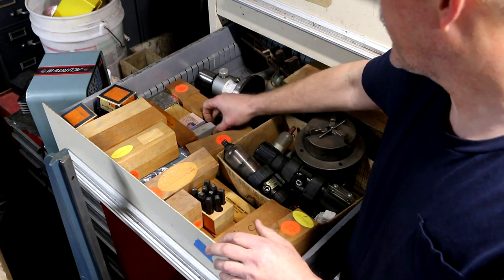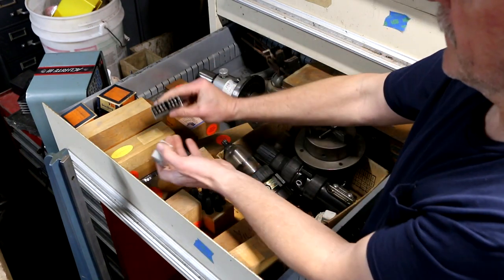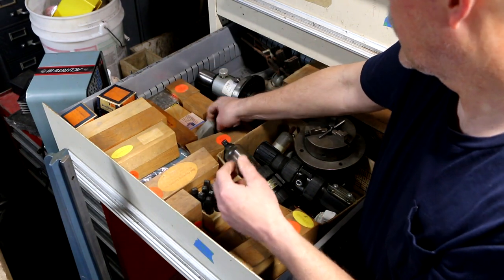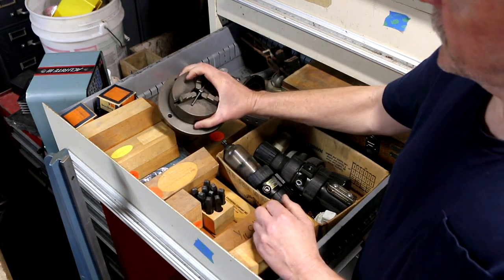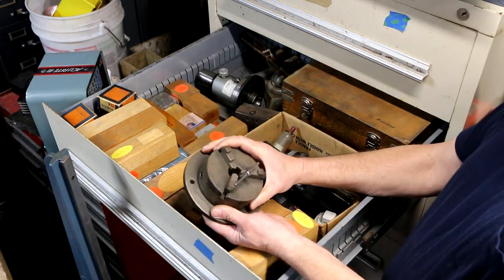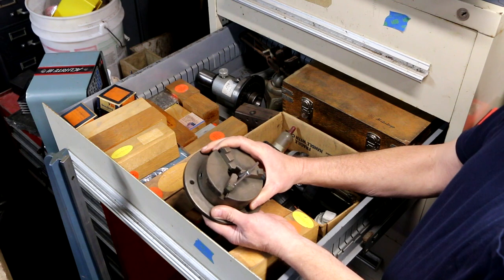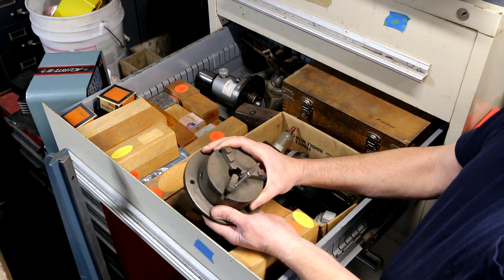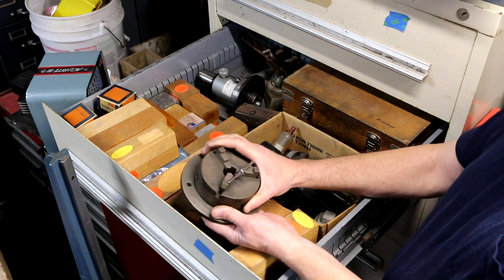There are some more small stamp sets, and then there's this little chuck mounted on a plate — looks like it's a number 5404 Skinner Chuck, made in the USA from New Britain, Connecticut.